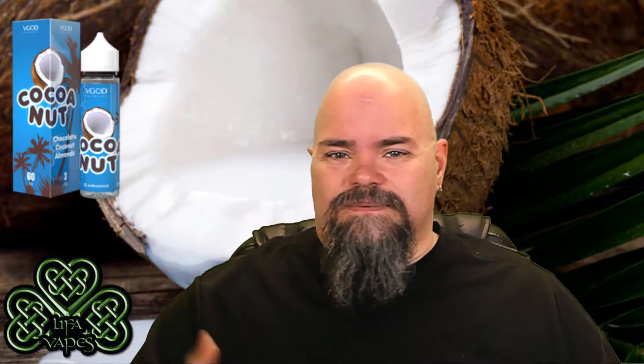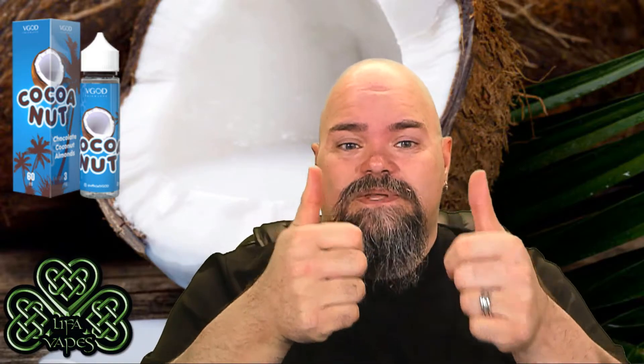Overall it is a milk chocolate and coconut vape. So if you're looking for a milk chocolate coconut, kind of that Almond Joy flavor, I'd say check it out — it's worth a shot. At $12.99 for a 60ml bottle, it's worth trying. I'm giving this two thumbs up. That's all I got for you today — remember, life is awesome as long as you're not smoking. Until next time, have a great one.